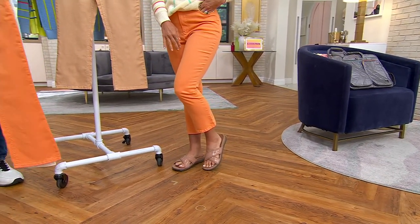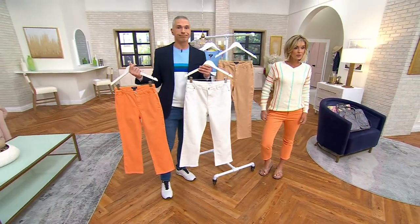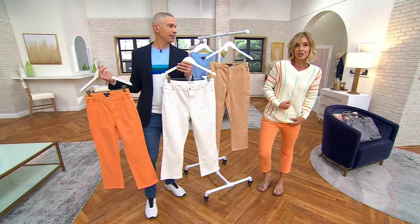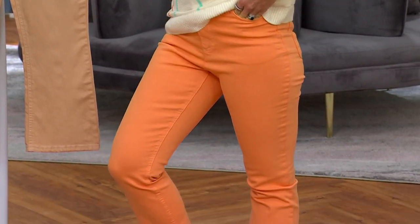Last call now in the melon across the board — these are going to be sold out pretty soon. A lot of activity in the neutral too. Remember, Studio Park, these are a one-drop — we don't get to do more of this. We might bring this back in a different color, but that was it. 600 now spoken for in the jeans.